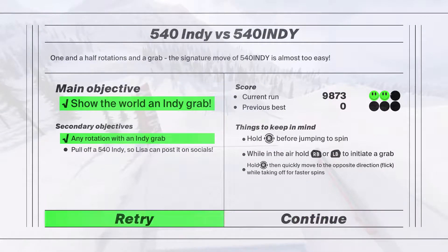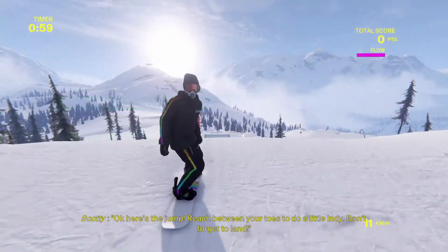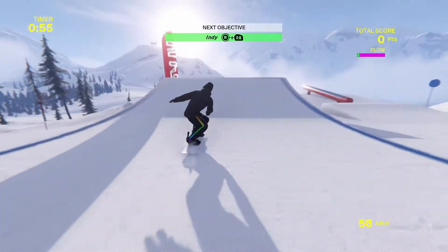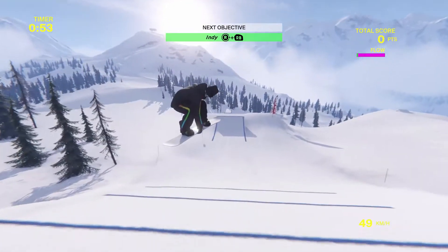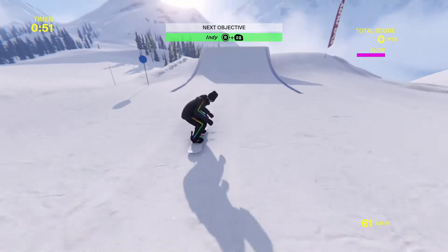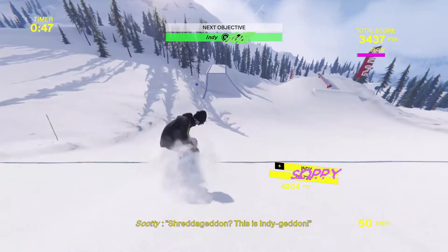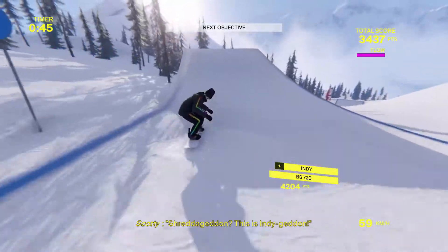I can do it. Oh, nice — you're going back in. I'm going back in. She didn't have it to post on the socials and she needed it. What are you doing? Spin around, you muppet. You just grabbed the board — that's just a grab. Nice. There's a nice Indy. Oh, that was it. 720. Post that, Lisa.